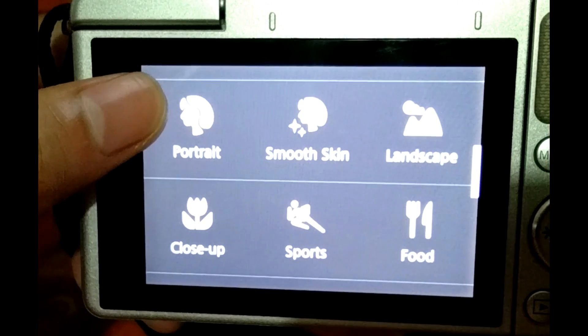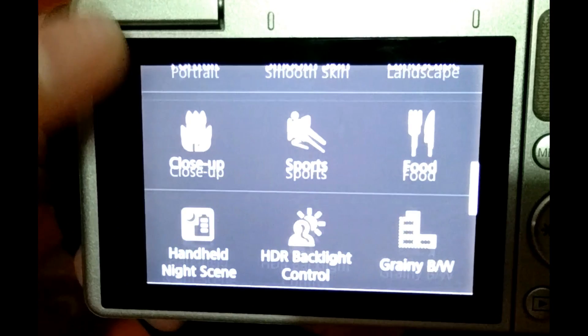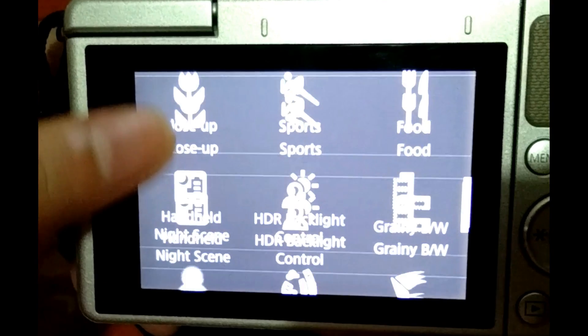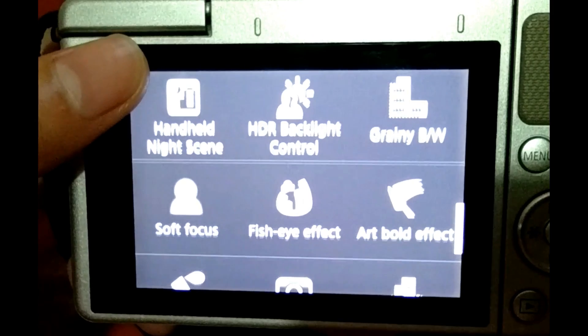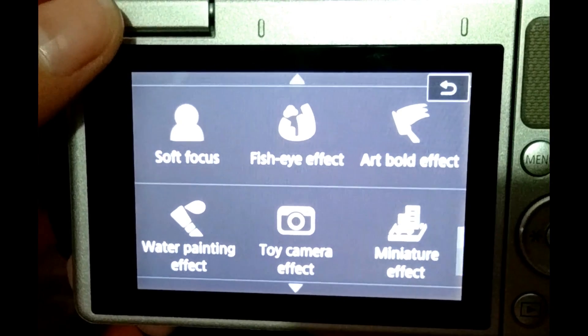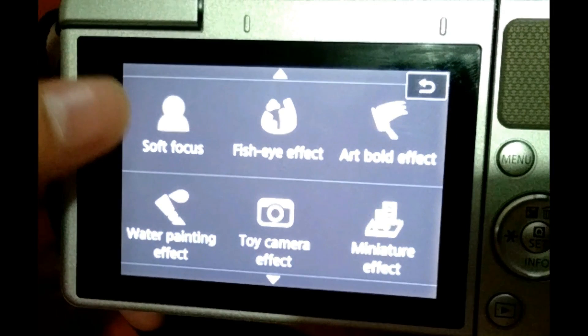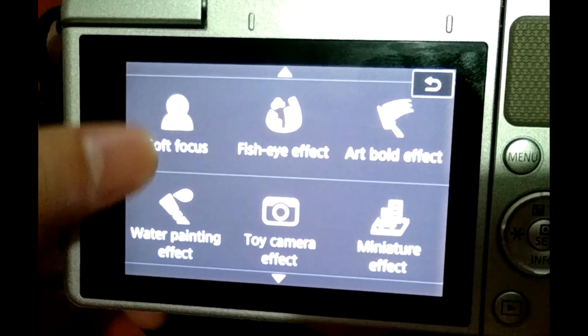And under scene modes, we have self-portrait, portrait, smooth skin, landscape, close-up, sports, food, handheld night scene, HDR backlight control, grainy black and white, soft focus, fish eye effect, art bold effects, water painting effects, toy camera effect, miniature effect, and a lot more.